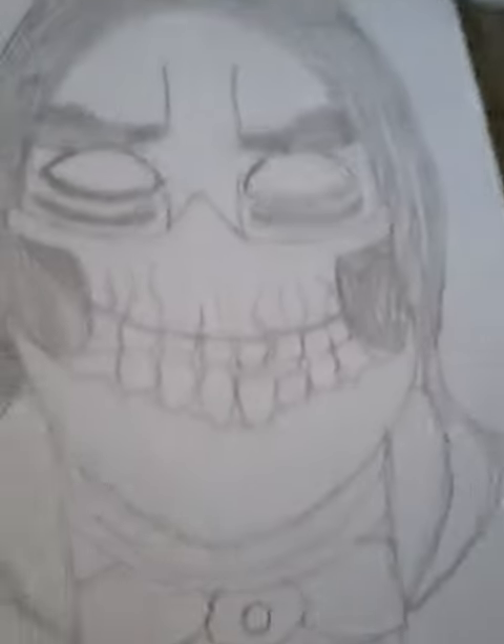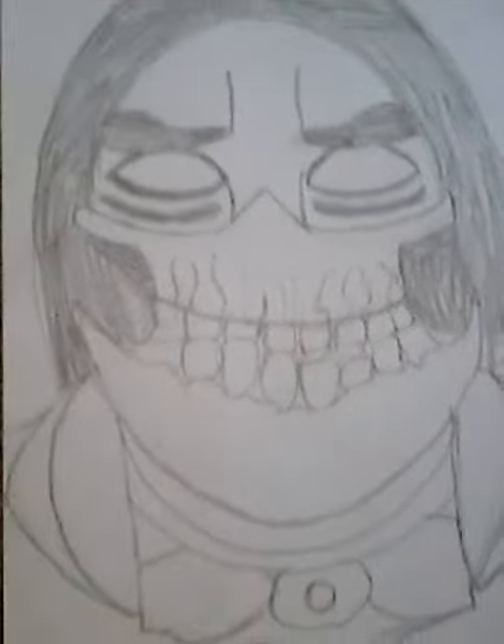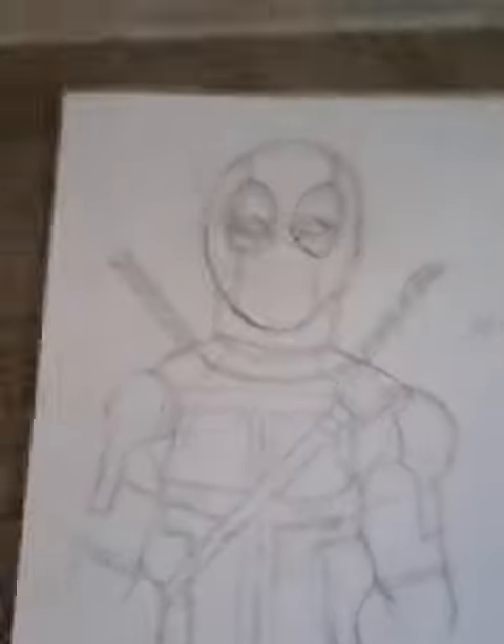I also drew a sketch of Scorpion — pause it if you want to draw it. I drew Deadpool for the first time; if you like it, then pause it.